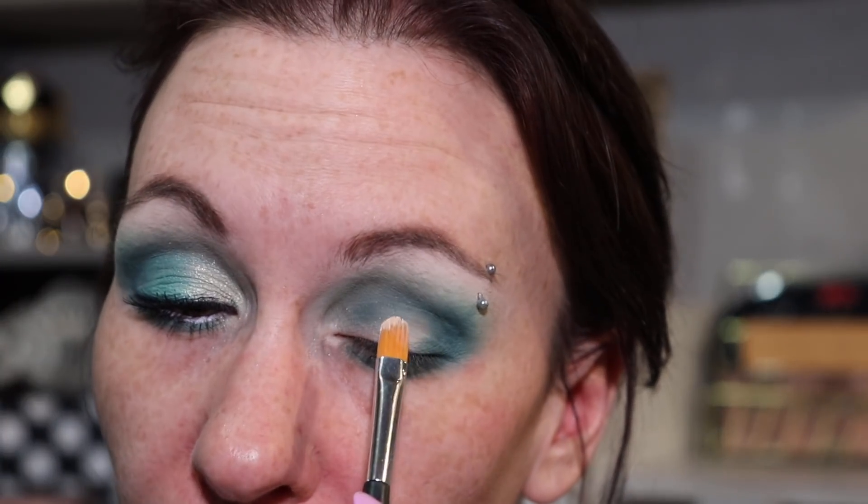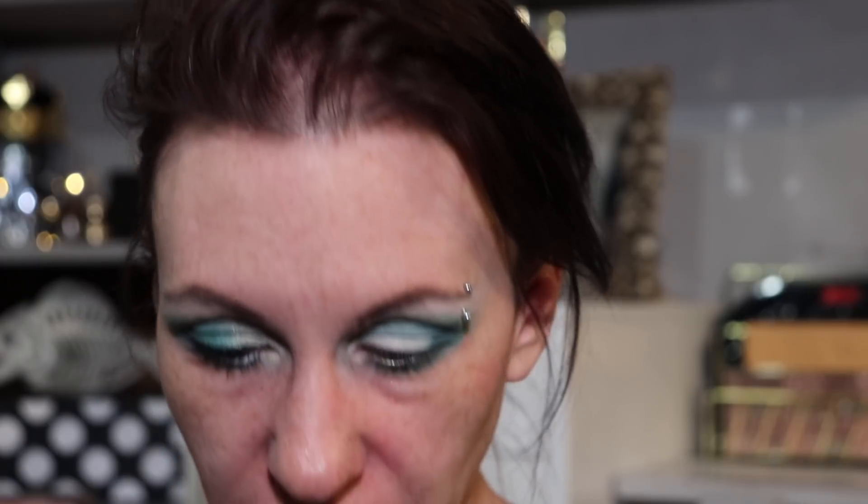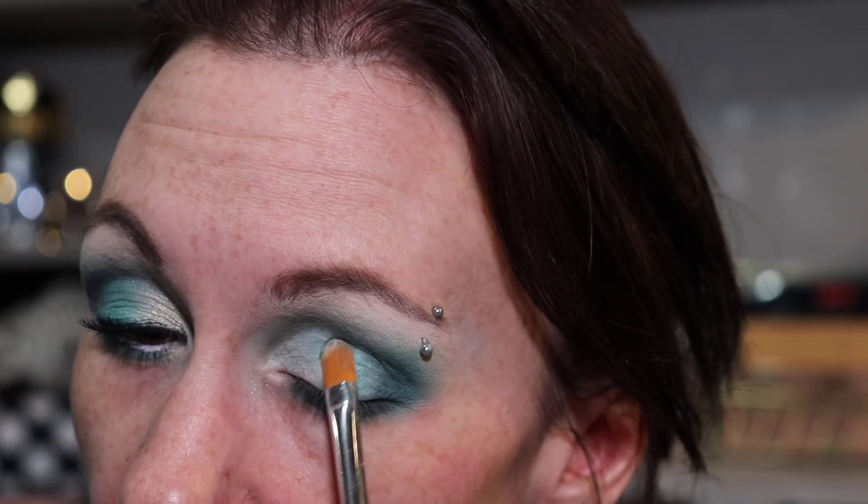Now taking my Anastasia eye primer with a concealer brush, I'm just going to cut out the crease. Then I'm going to take Angelito and use it wet with some MAC Fix+, putting that on the outer half of the lid.